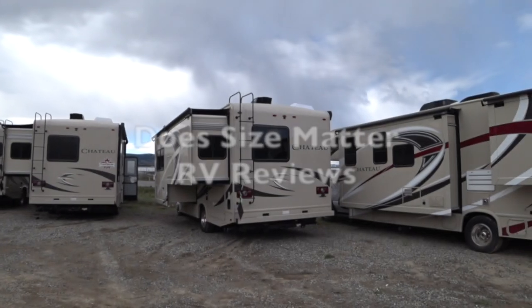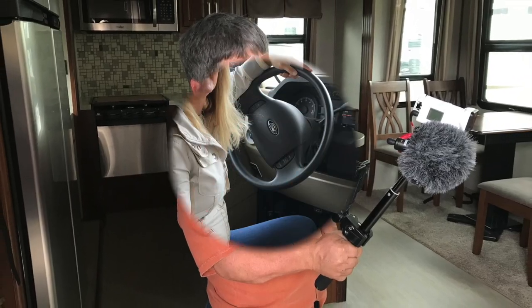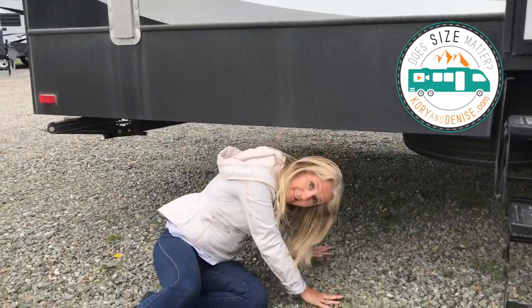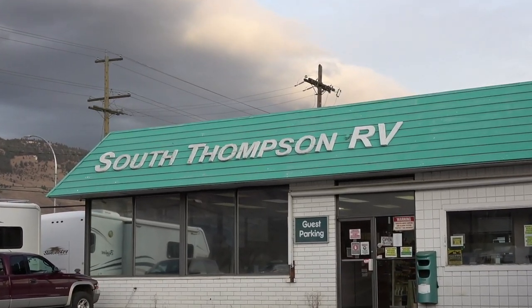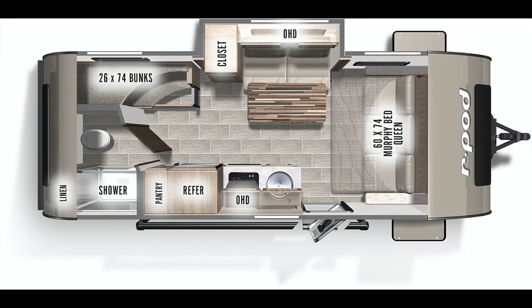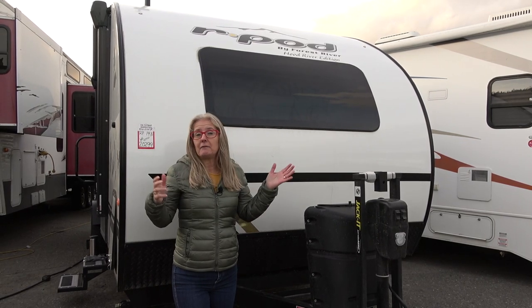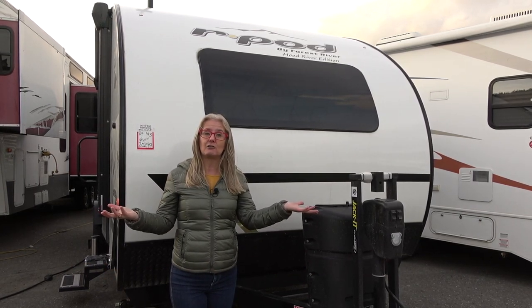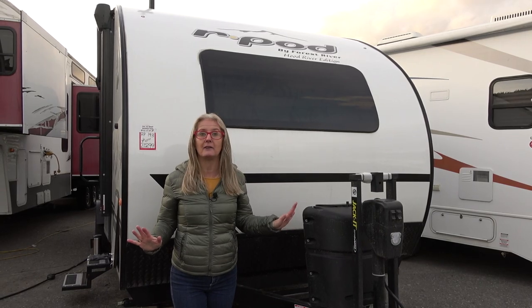Today we're doing the R-Pod 193. We're here at South Thompson RV in Kamloops, British Columbia, Canada, and we're going to do the R-Pod 193. In the description, you'll find links to the timestamps, the currency converter, and research materials you can use, as well as a buy-us-a-coffee link. It helps us keep making videos. We'll also put a link at the end to the construction video to get all the information you want on the R-Pod.